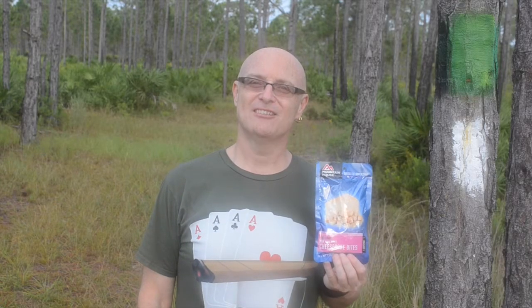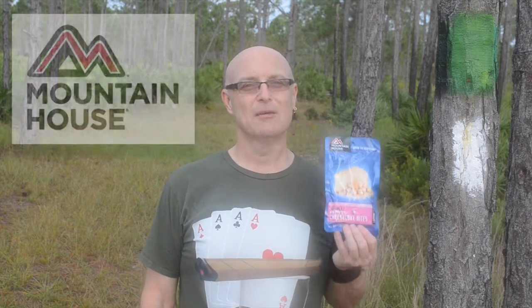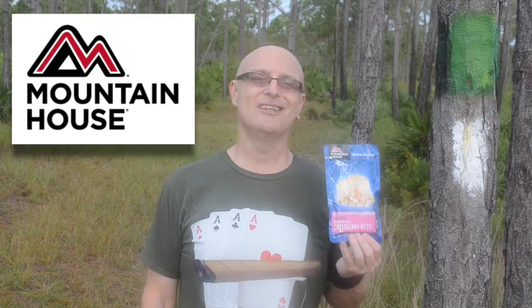Hey everybody and welcome back to the channel. Today I'm going to be experiencing for the first time Mountain House freeze-dried cheesecake bites.